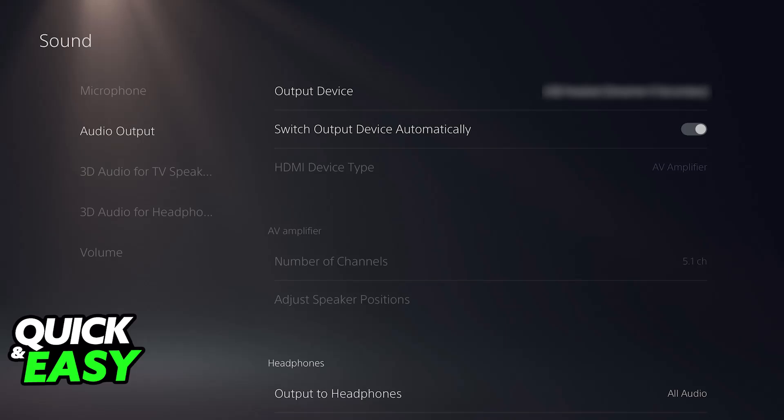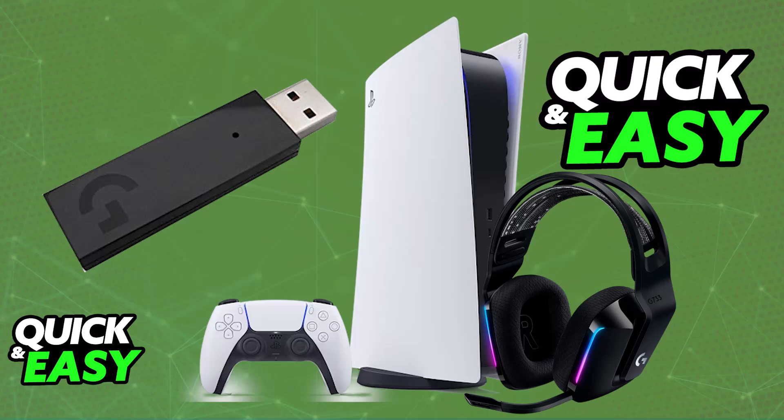You will have trouble with the RGB lighting because you don't have access to the software. This means you won't be able to change settings for the equalizer or the RGB lights, but you will be able to use it as the default audio device. The RGB lighting seems to always remain on, but regardless you should be able to use the headset without any issues as a regular headset on your PlayStation 5 or any other console — just make sure you plug in the USB dongle.